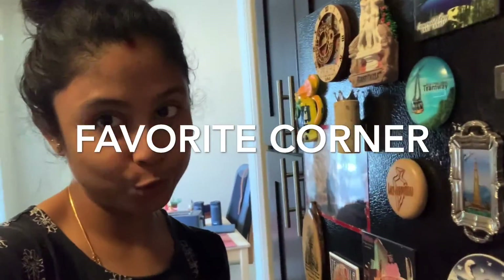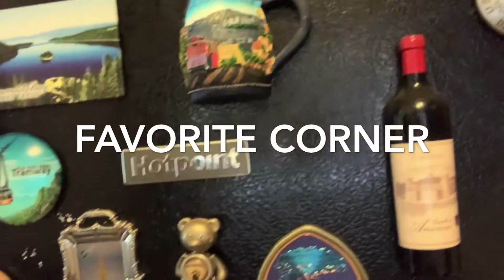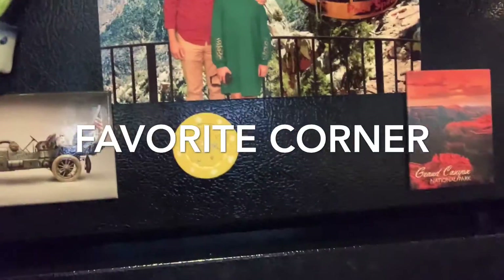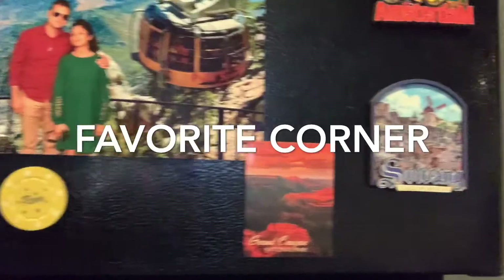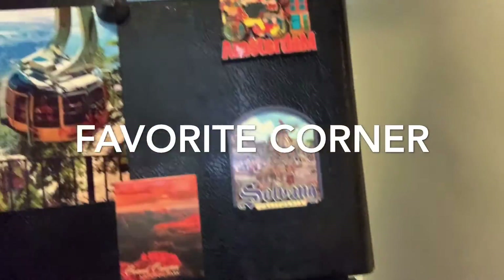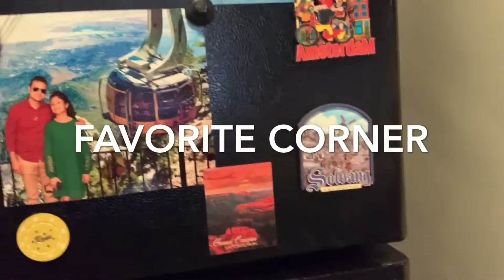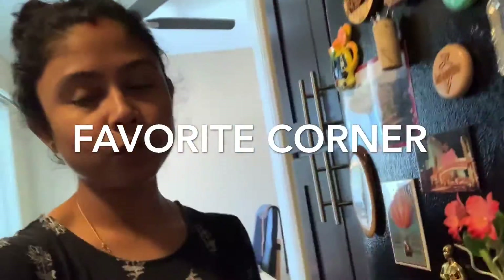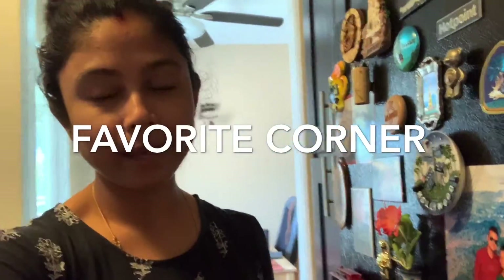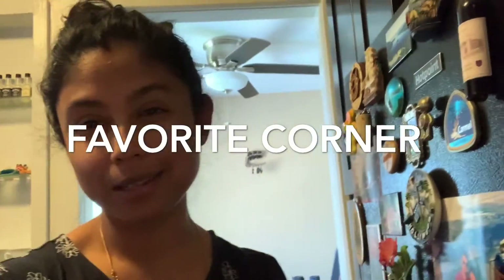And the rest are from around California. There's a vintage car magnet — we went to an automobile museum. And there's a picture of the two of us from Palm Springs, which is a very famous place in California. There are so many beautiful places within a 3-4 hour drive that we can visit on a long weekend. This year it's been a bit of a break, but never mind.